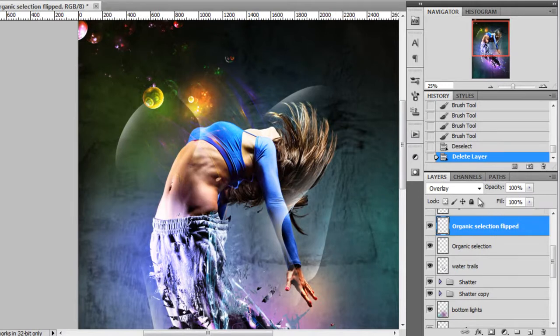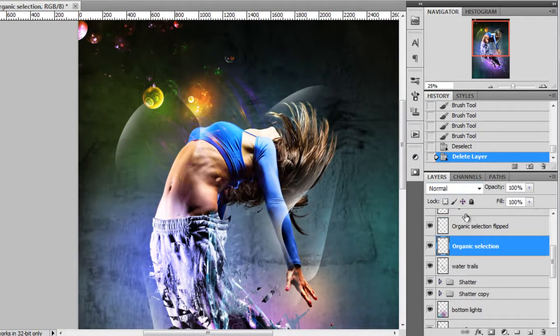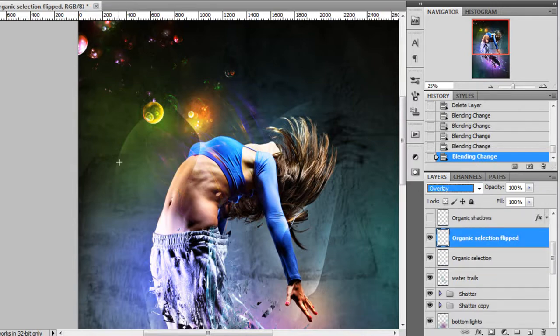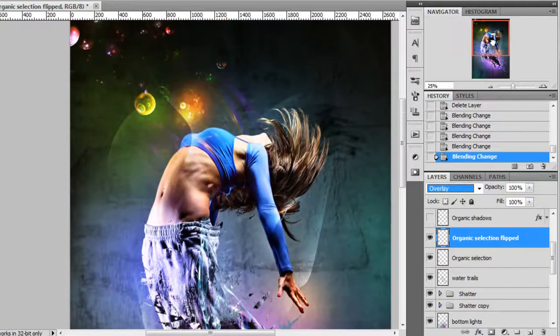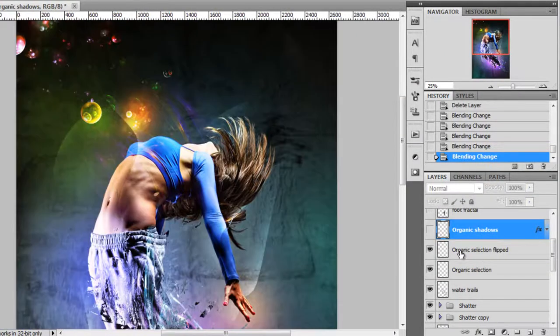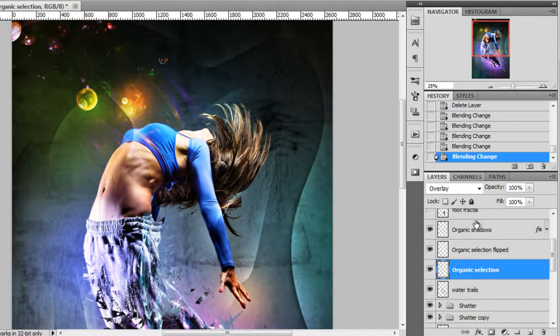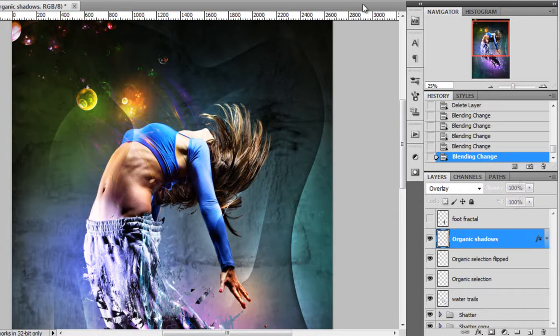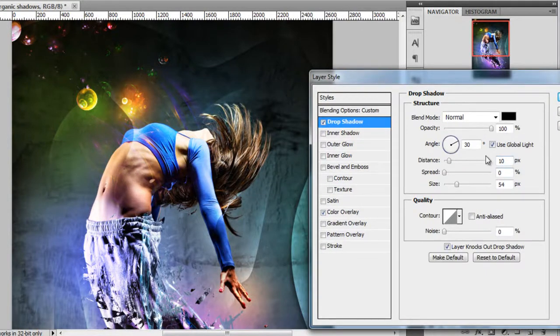Then I duplicated that layer and flipped it, and changed the blend mode to Overlay — Soft Light also looks good, but I prefer Overlay. That's how I made those organic shapes. Organic shadows are made the same way — using the Pen tool, making a selection, and painting with the brush — but I also added a Drop Shadow layer style. It might be a bit too strong, so you can reduce the opacity a bit.